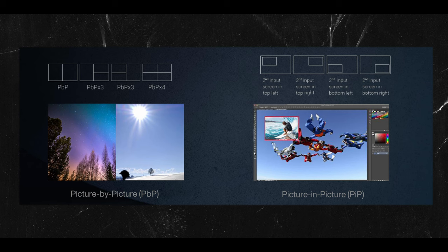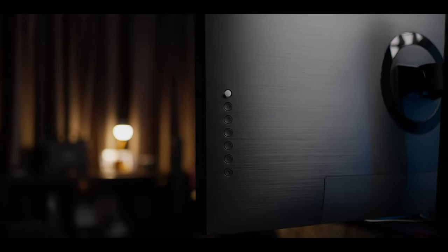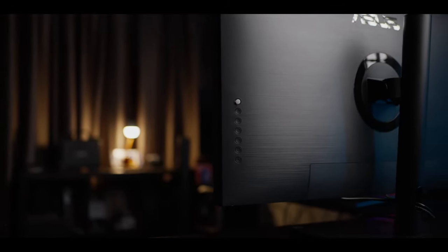There is also a picture-by-picture (PBP) mode where you can split the screen up to four sections, which is useful if you're using this as a secondary monitor or need more open tabs. Interestingly, you can also set up different color settings like sRGB and DCI-P3 on separate sides of the monitor when in PBP mode — I found this feature pretty cool. The buttons are located behind the monitor, which is aesthetically pleasing but annoying to use, especially for someone who has monitors side by side like myself.